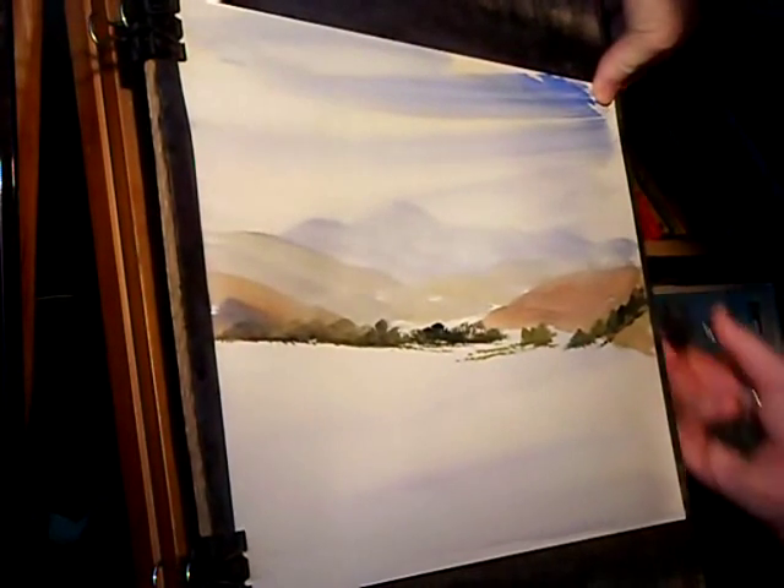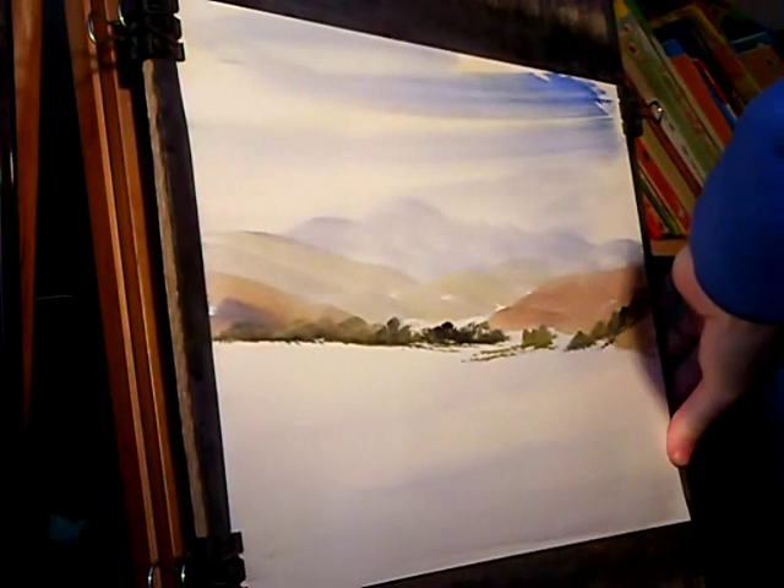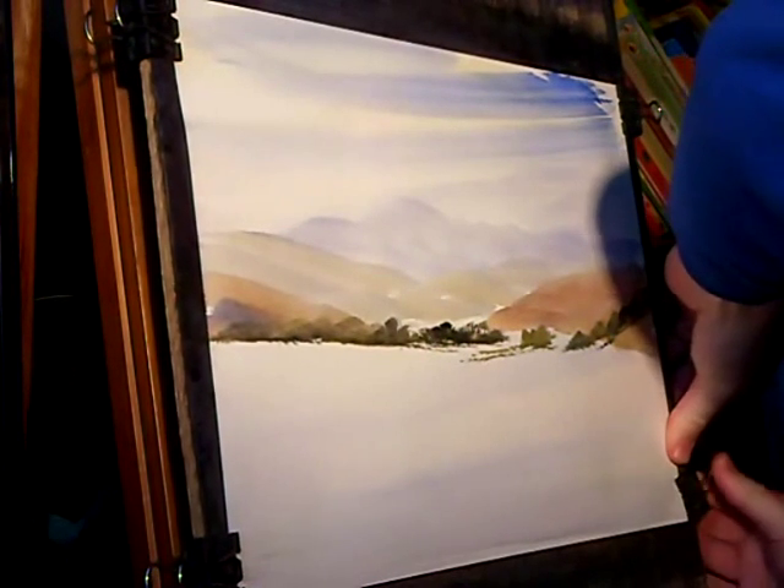I'm just going to pull the paper tight and re-fix it there on the right-hand side, because I wet it all over and it's stretched evenly.